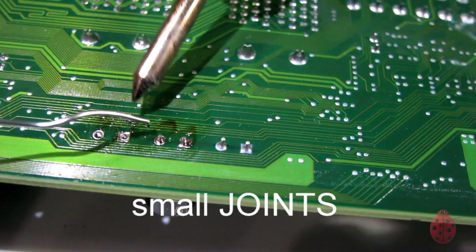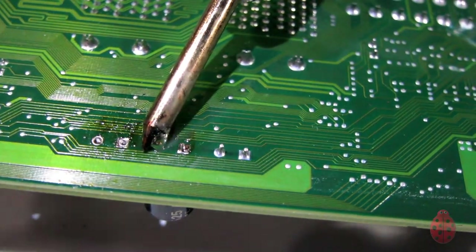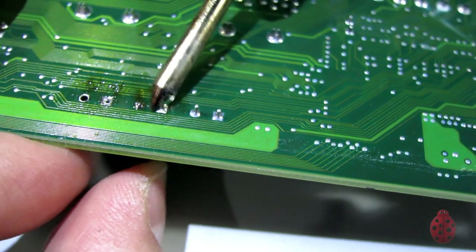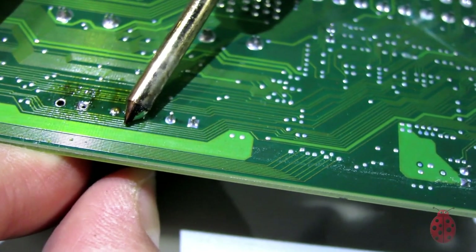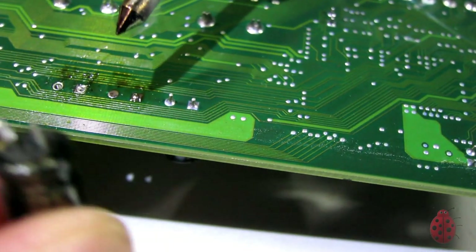This might be a little unconventional, but this is what works for me, especially with very small solder joints. I wet it with a little bit of extra solder, and then as the heat is going through, I loosen up the capacitor one lead at a time, going back and forth until it pops out.